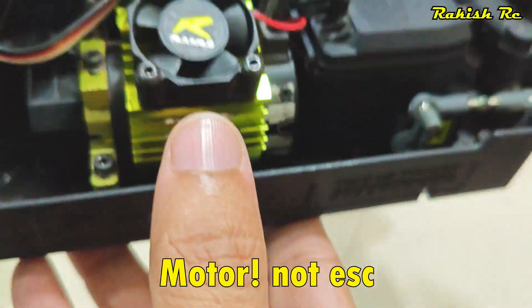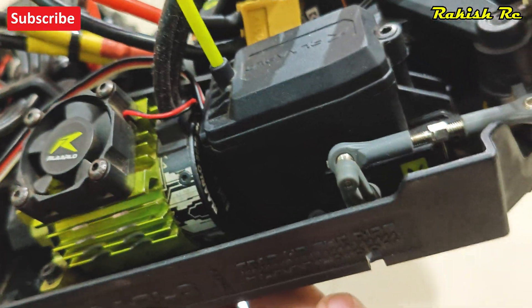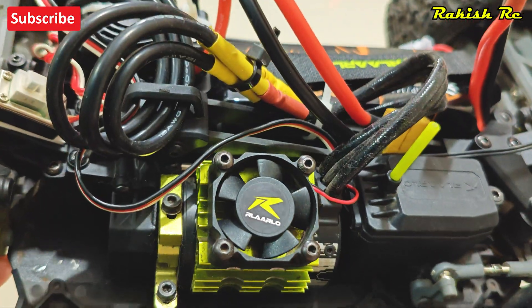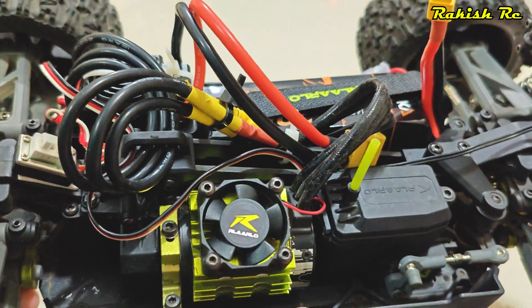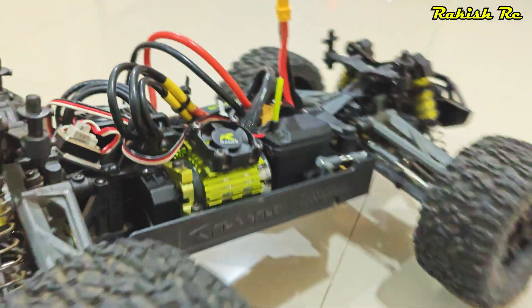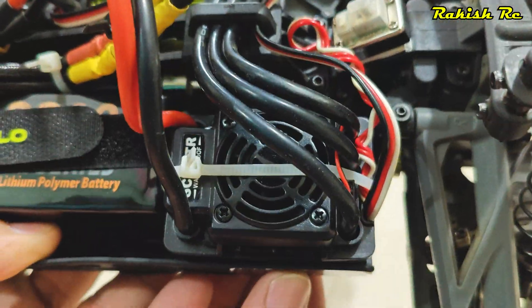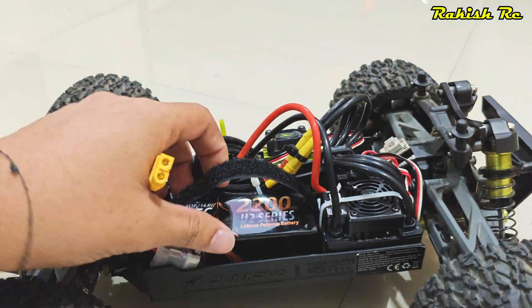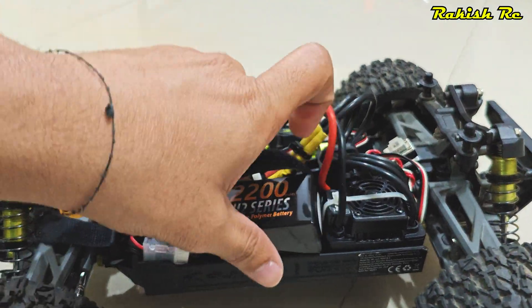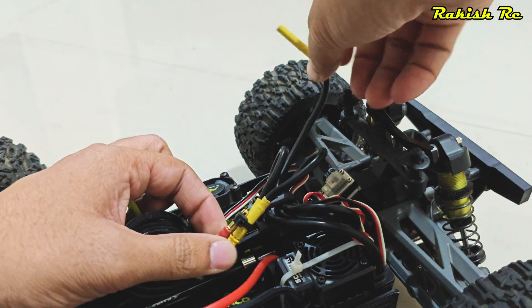I do have a 4S ESC and a 4S battery for this, but the stock ESC on the Omni Terminator — not sure if it's 4S rated — but you can definitely run it with the 4S battery. It does heat up especially when you flip the truck or perform jumps, and that's the reason I've decided to install a motor that's 4S capable.